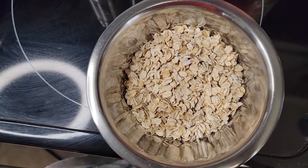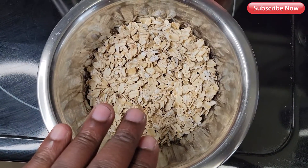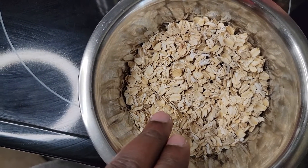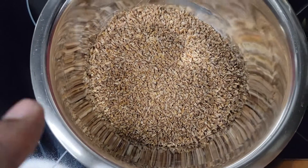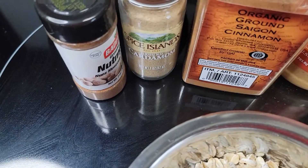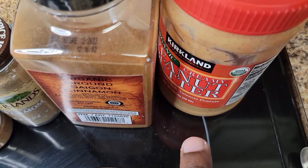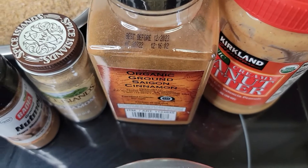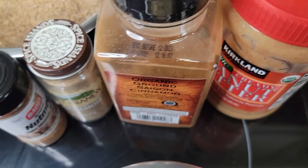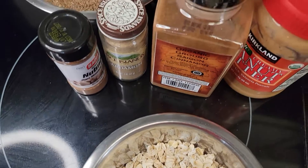Finally get the chance to make you a porridge I've been telling you about — my bulgur and oats porridge. Here's the bulgur right here. One cup of oats and one and a half cups of bulgur. I'm gonna add some nutmeg, cardamom, cinnamon, and my little extra spin on it — some peanut butter and coconut milk. I'll put it all in the description box, just follow as I go along.